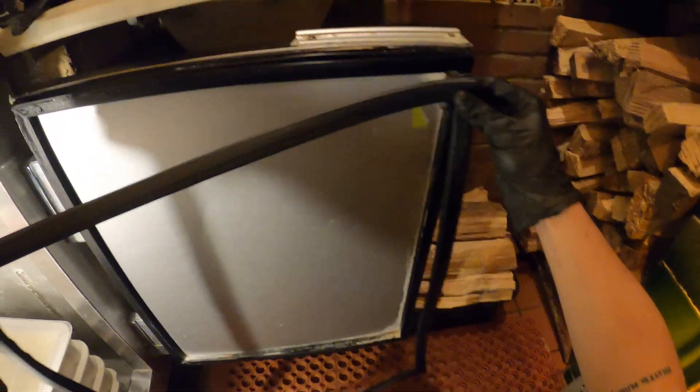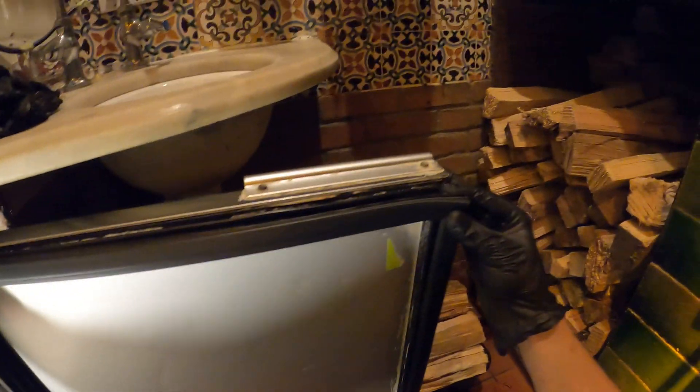I picked up these door gaskets with the model and serial number for this unit. Let's just line these up before taking them out. These definitely need to be replaced — they're super dirty too. This is a dough box for a pizza station. So this does match up, that's looking good.